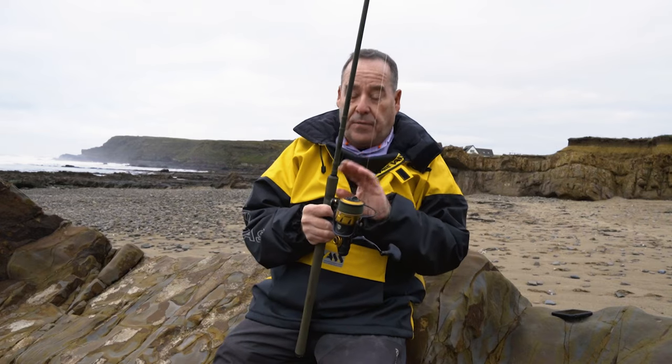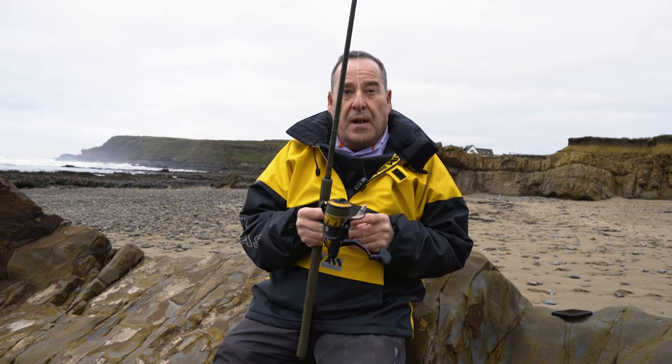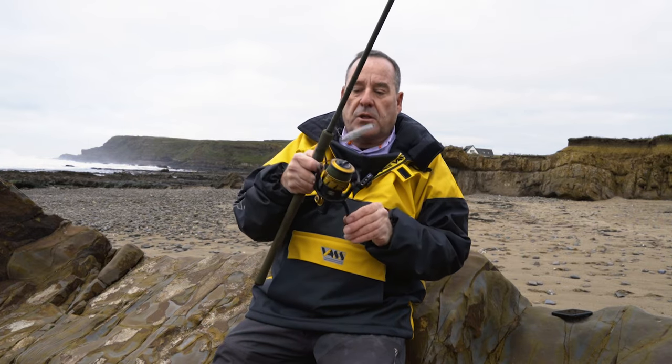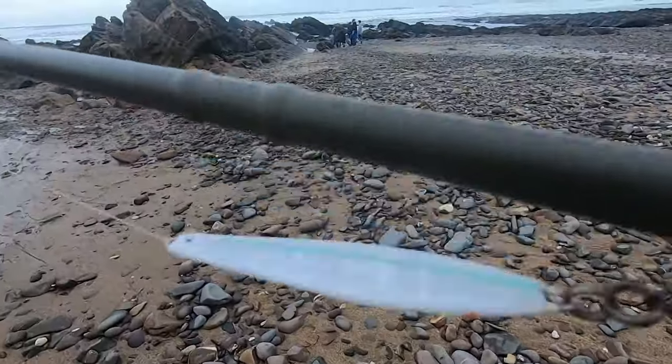Just above the locking handle is a hook retaining clip. Personally I don't like hook retaining clips because if you're using a metal lure and you put it in next to it, there is a chance it could bang up and down against the blank and damage it.